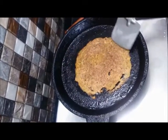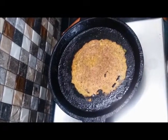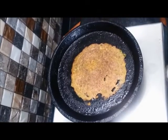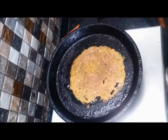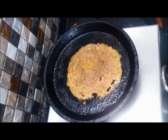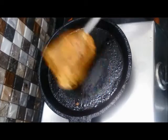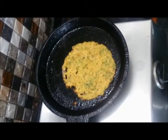Spread the batter, then leave the dosa and let it cook until the sides start lifting. Turn it over. Because we have put rava in it, the texture will be crispy. Put a little oil on the sides and it's done. Flip it once more for some extra crispiness, and it's done.